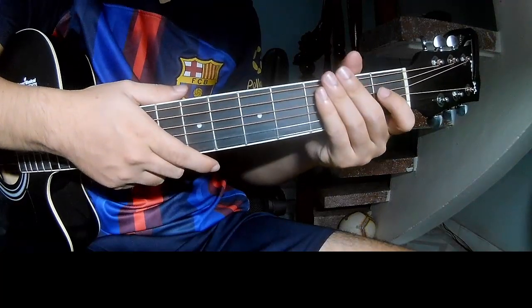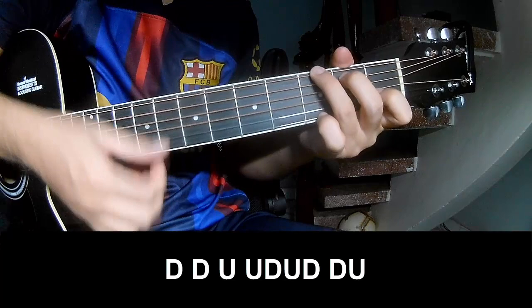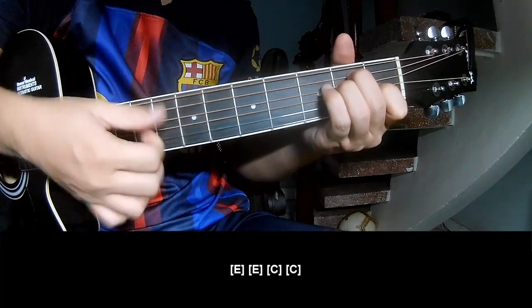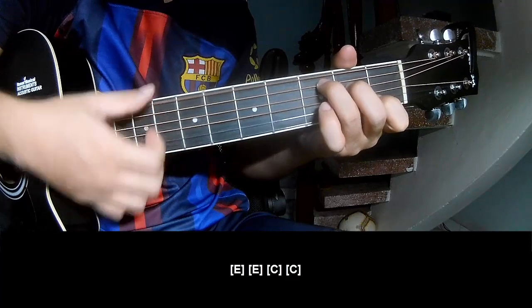Choose 3 chords to play down, down, down, up, up, down, up, down, down, down, up, up, down, down, down, up and play along E, E, C and C.